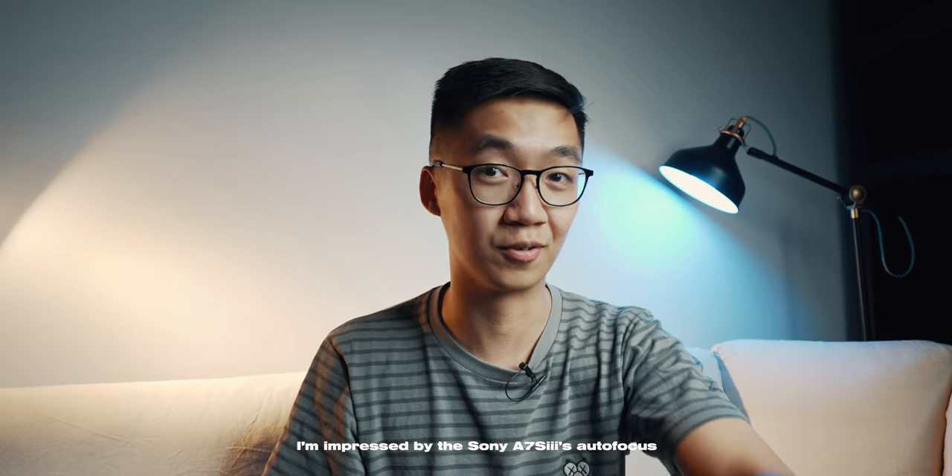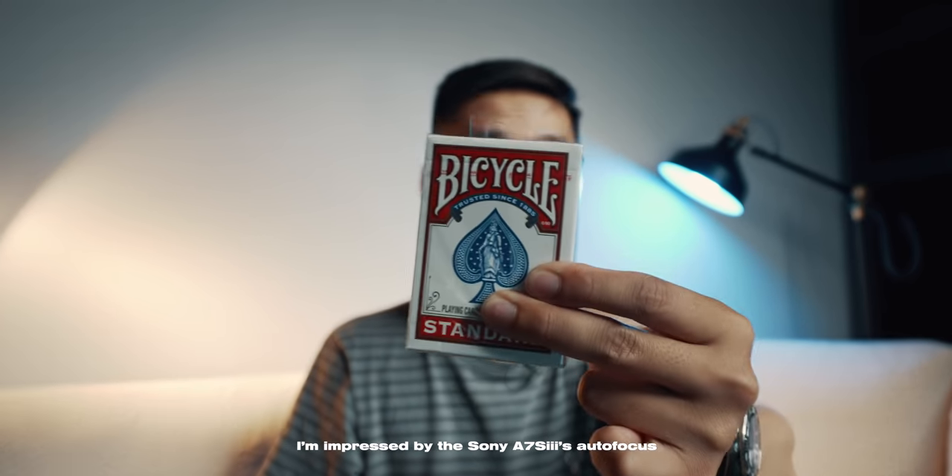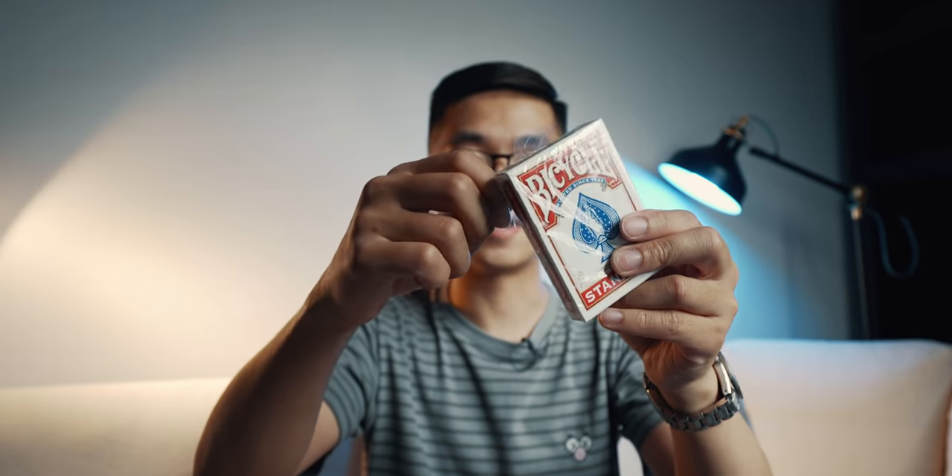There's no better price-to-quality ratio than Bicycle playing cards. Some comments say the cards are too expensive, but you don't need to buy $15 or $20 cards to do magic. Just get these — the other cards are literally the same stock or slightly different with a nicer design. But if you just want to practice, Bicycle playing cards are great. All right, so let's unseal these and now you've got a fresh deck of cards.